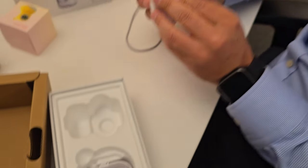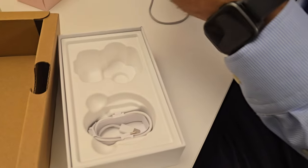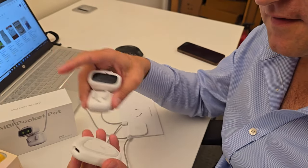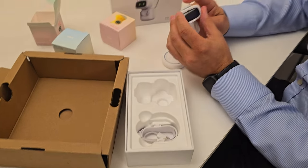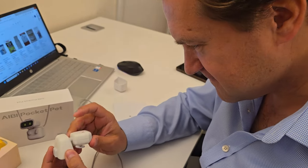I'm just wondering how you turn it on. What's this? That's the charger. Must plug it in here, into the charger. But how do you turn it on? Oh my god. Don't tell me, I'll work it out. Good luck.